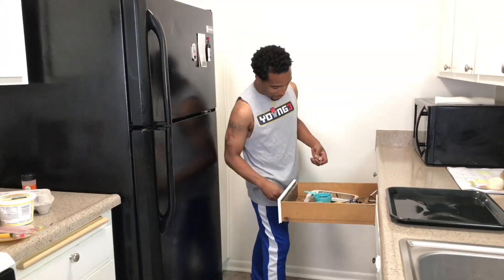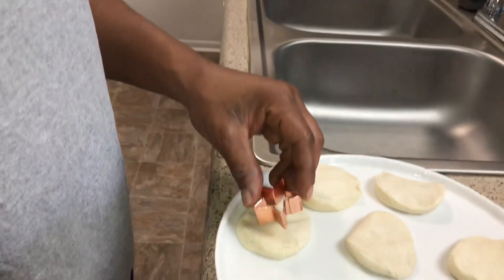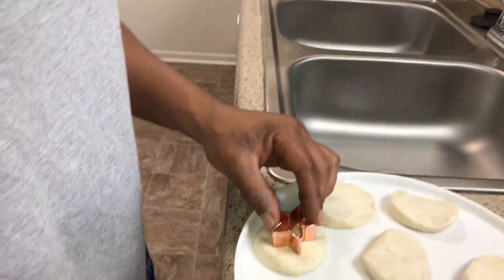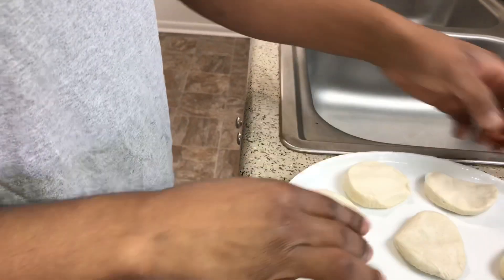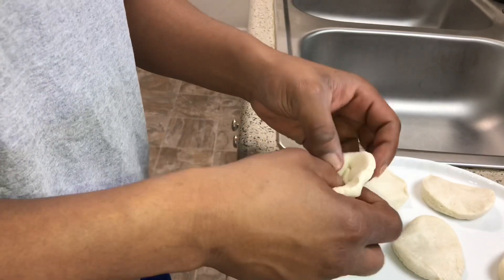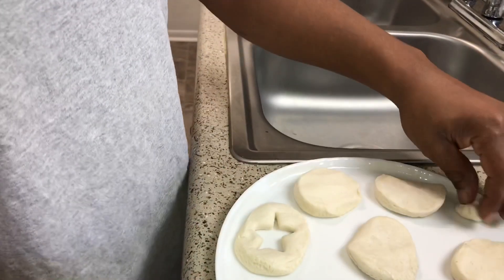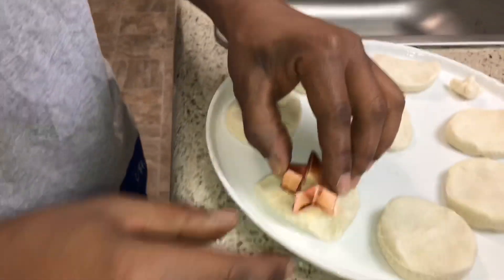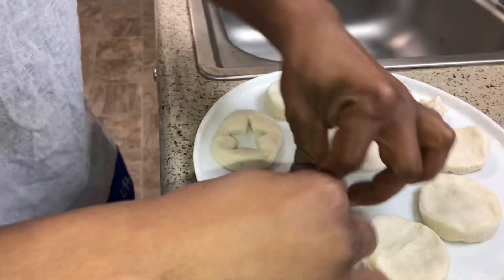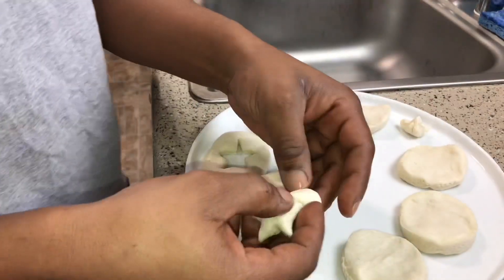Yeah, I grabbed the wrong one, my bad. This one — we got little stars today. We're gonna take a star out. If you don't have this you can use a fork or a spoon or something, it doesn't really matter. Basically you just want to put a hole in this one — boom, put some holes in it. See that? That's all you gotta do, put a hole in it.